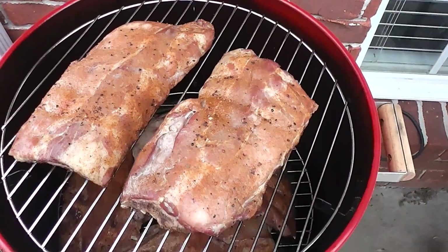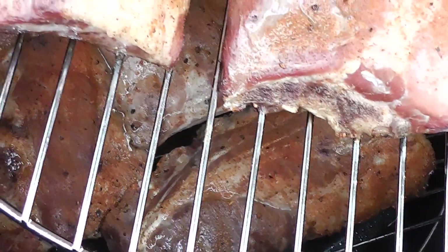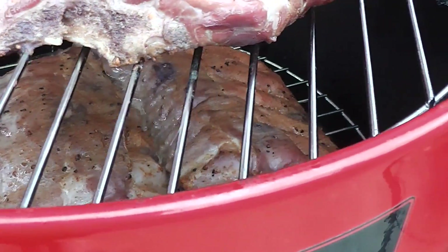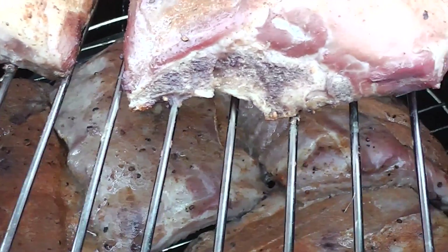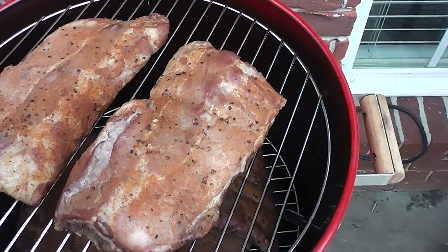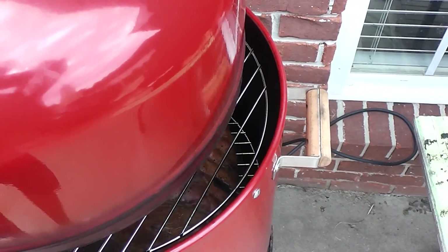There's a rack of ribs on the top and on the bottom — I don't know how well you can see it in here — but I've got two whole racks of ribs. Just to give you an idea of the room in there: half a rack, half a rack, half a rack on the bottom, and half a rack and half a rack up top. I could have put more on top if I had more meat.